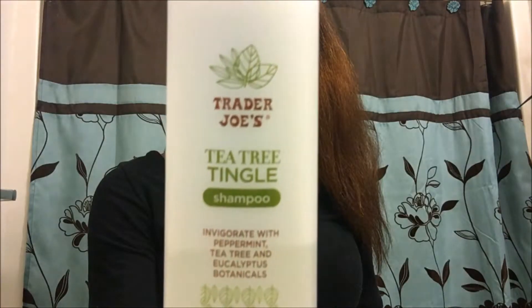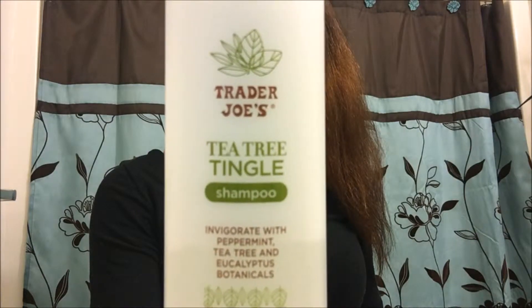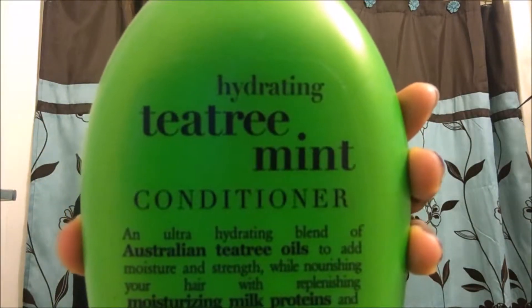So I already shampooed with the Trader Joe's Tea Tree Tingle Shampoo and conditioned with the Tea Tree Mint Hydrating Conditioner from Organics. Now I'm putting the Ours Hair Matinates Deep Conditioner into my hair to prepare it for the wrap.